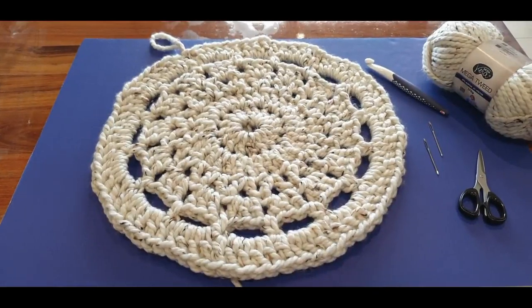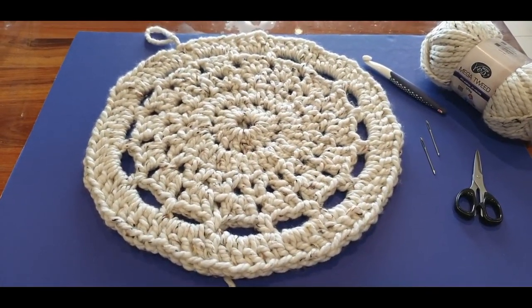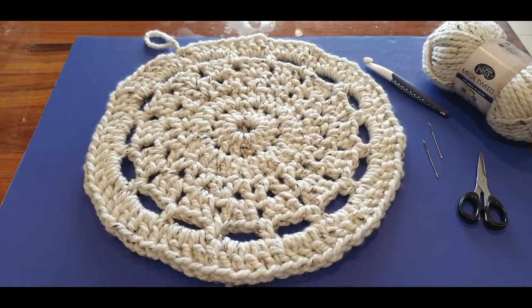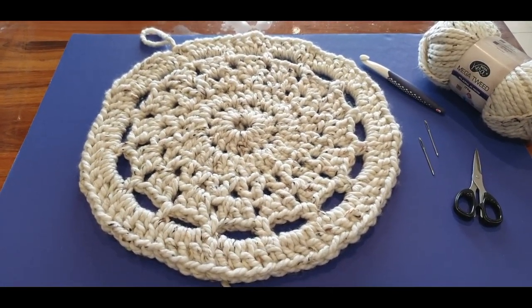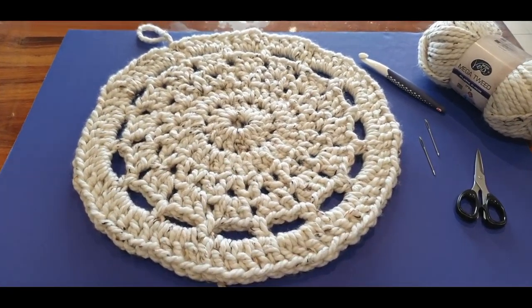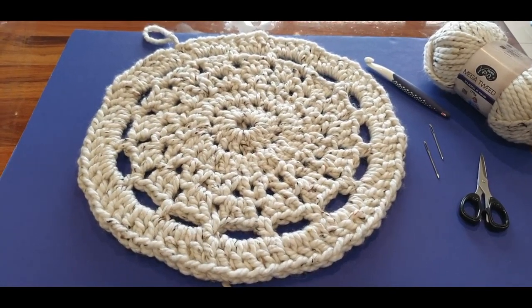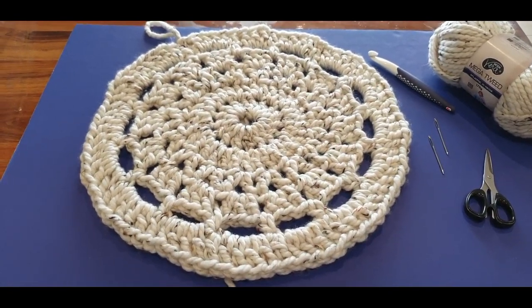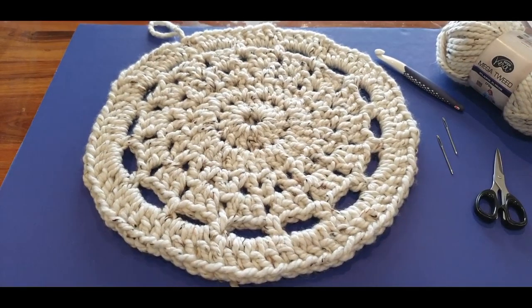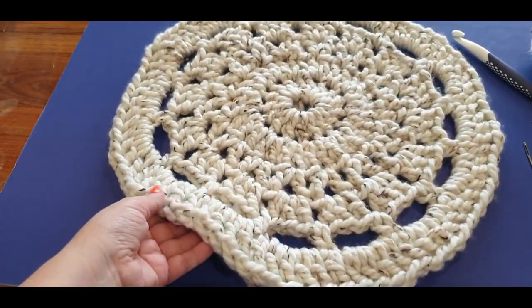Hello all and welcome to Wow Crochet for another tutorial. My name is Mary and in today's tutorial we are working on this gorgeous little rug. This is actually just part one of our rug — as you can see, this is where you will be at the end of this tutorial. Part two will be coming up on Monday, so get excited!